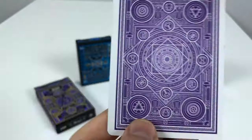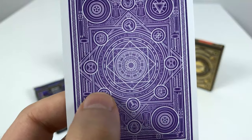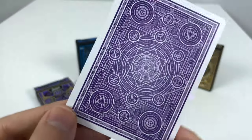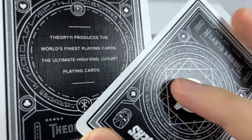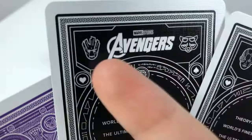Captain America's shield, Iron Man's triangular arc reactor, Thor's hammer, Hulk's fist and Hawkeye's arrow in a target. This is actually some really detailed artwork here. These cards feel really nice — high quality. You can see the textures, and I just noticed a little Easter egg here from the Guardians.